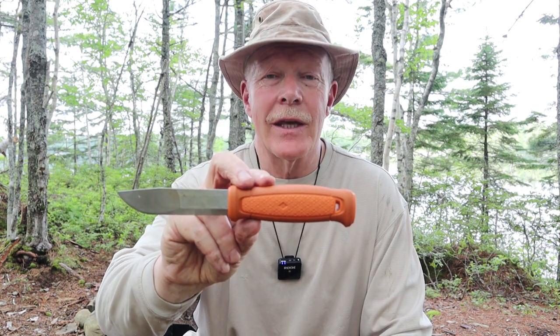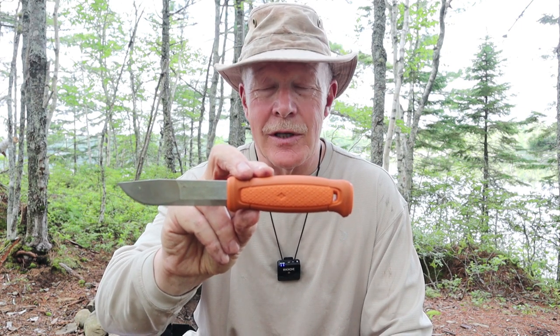This is Mora's other bushcraft knife, the Kansbol. If you're interested in hearing my thoughts on this knife, keep watching.